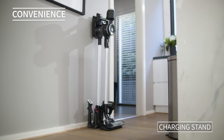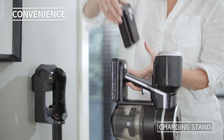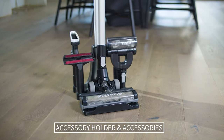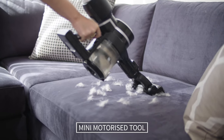The self-standing charging stand allows for easy access and convenient charging of the second battery while you clean. The charging stand includes an accessory holder in the docking station for easy access to the four specialized accessories, including the mini motorized pet brush.